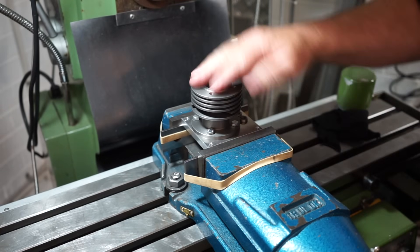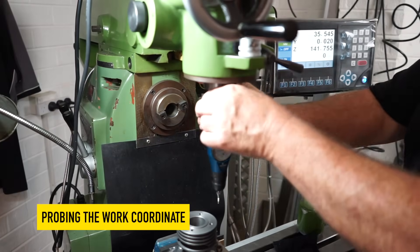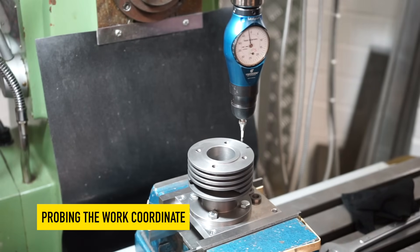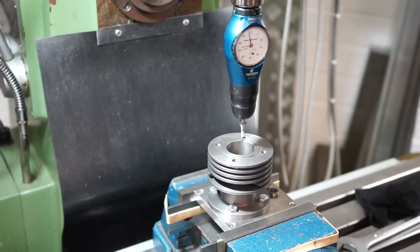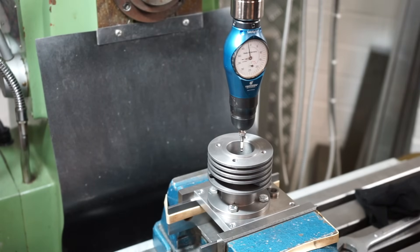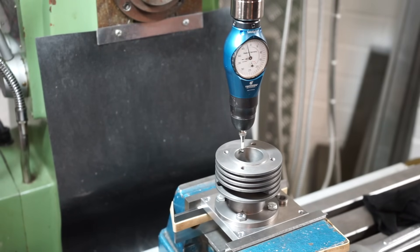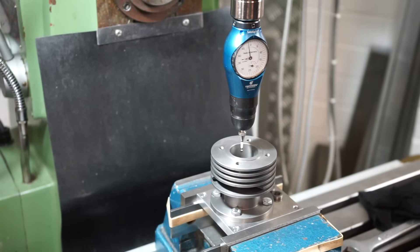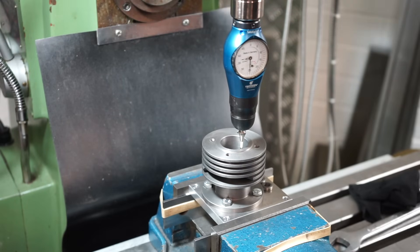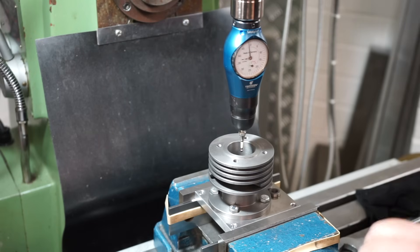Alright, let's find the work centre — the XY, the centre point of this circle. Let's get the probe into the spindle, drop it into the hole, we'll find the Y axis first. Off to find the X value.